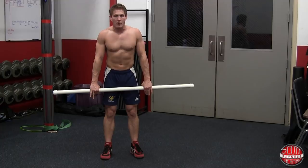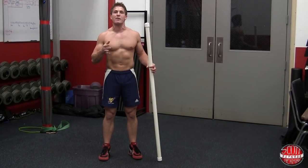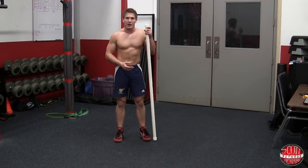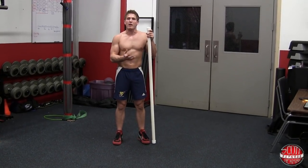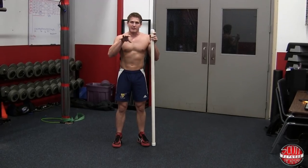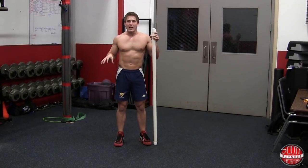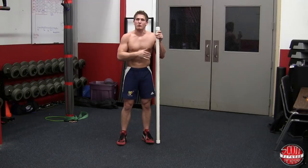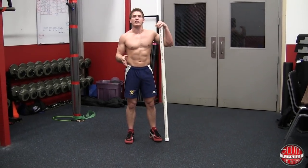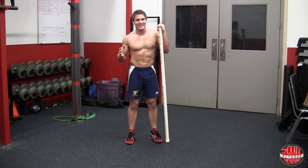From that position, holding the PVC pipe with hands just outside shoulder width, bend over and bring the bar down. Keep your knees locked out — you'll feel a nice stretch throughout your hamstring. Once the bar gets to your kneecaps, bend at the knee, sit your butt back and down, and bring the PVC pipe down to about mid shin.